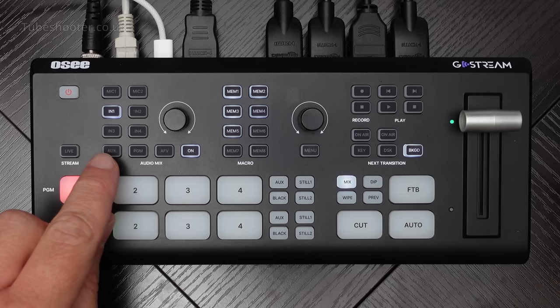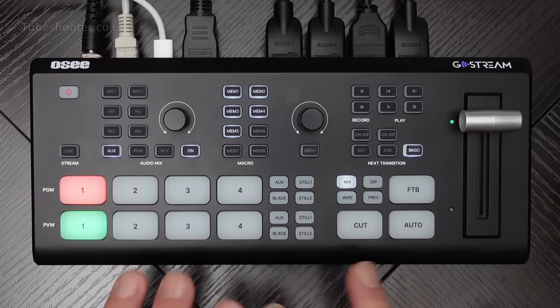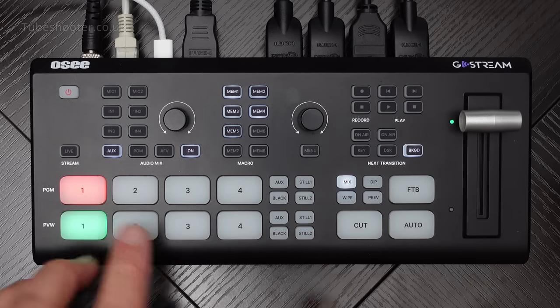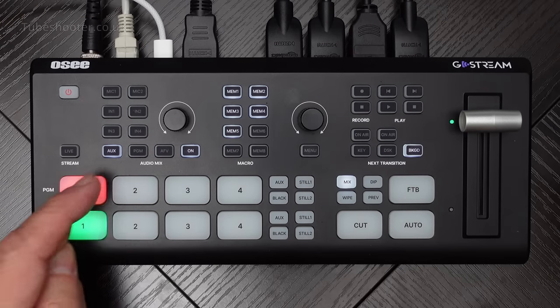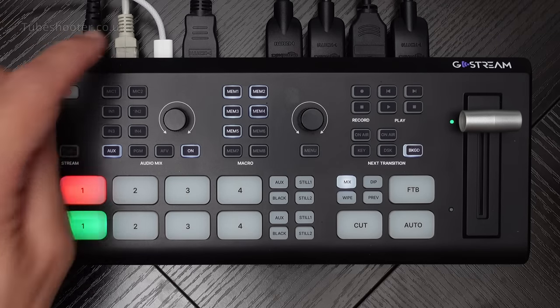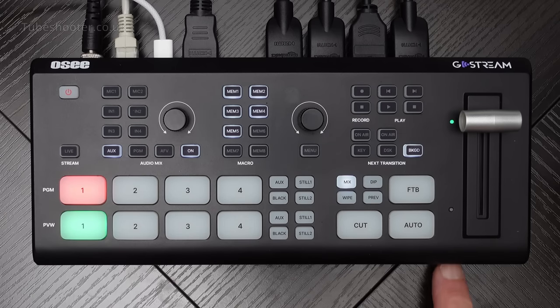There is a very useful AUX input on this mixer - it's really quite a powerful mixer. You can configure so many things on this; it is probably the most configurable HDMI switcher I've seen. This AUX input can be configured either to take a USB webcam as an input from a socket on the back, effectively giving you a fifth camera source, or it can take an NDI camera input from the local area network - again, a fifth camera source.